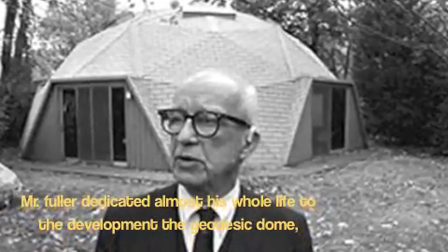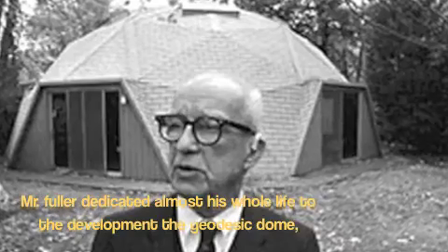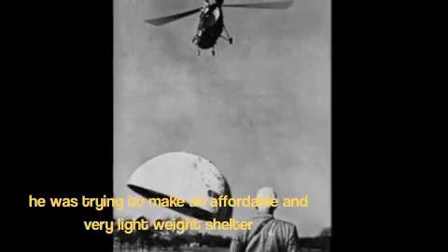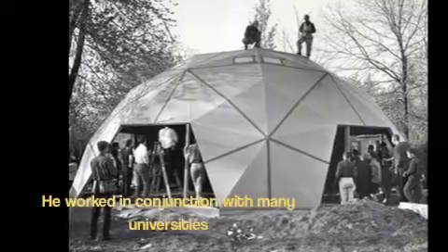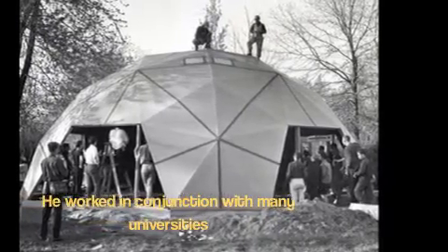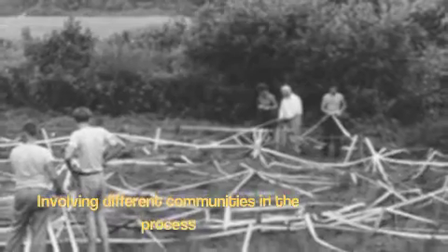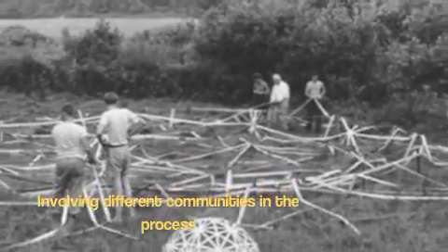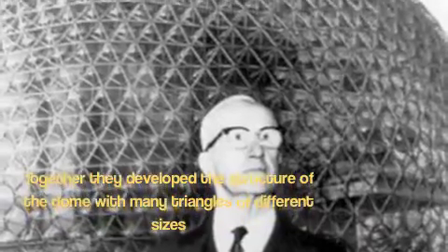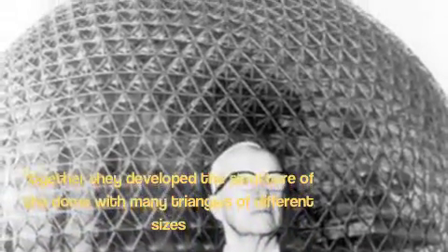Mr. Fuller dedicated almost his whole life to the development of the geodesic dome. He was trying to make an affordable and very lightweight shelter. He worked in conjunction with many universities, while involving different communities in the process. Together, they developed the structure of the dome with many triangles of different sizes.